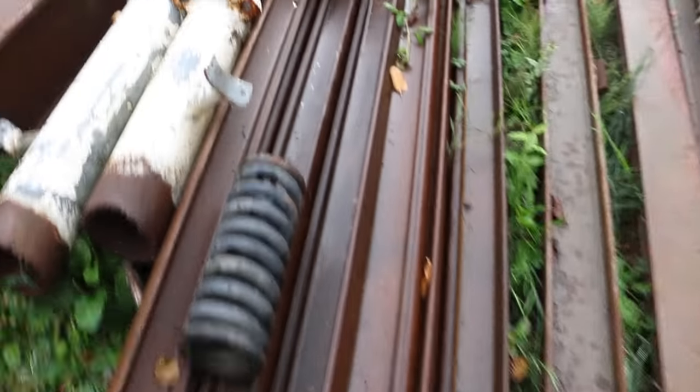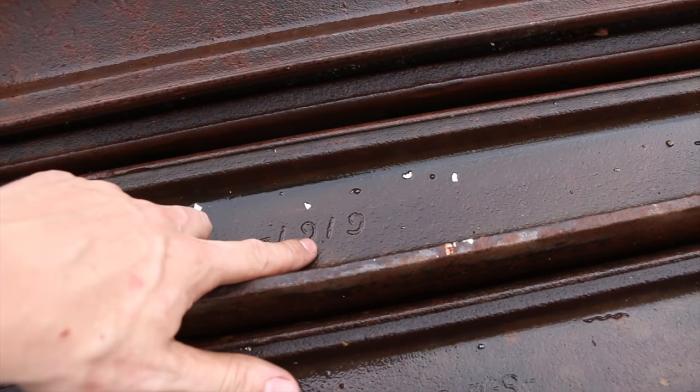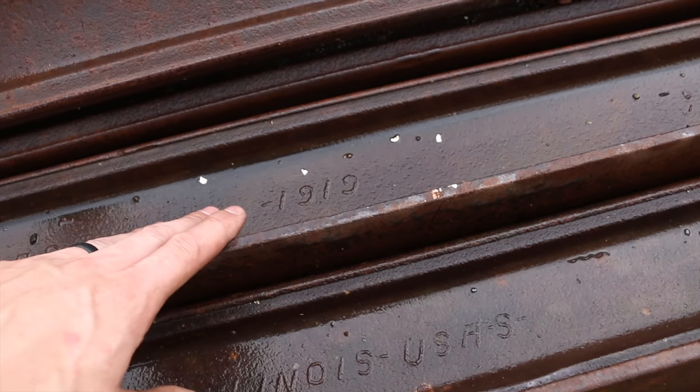Check this out, guys. This is Illinois USA, 1919. That's going to be the next series after we're done with the 1913.